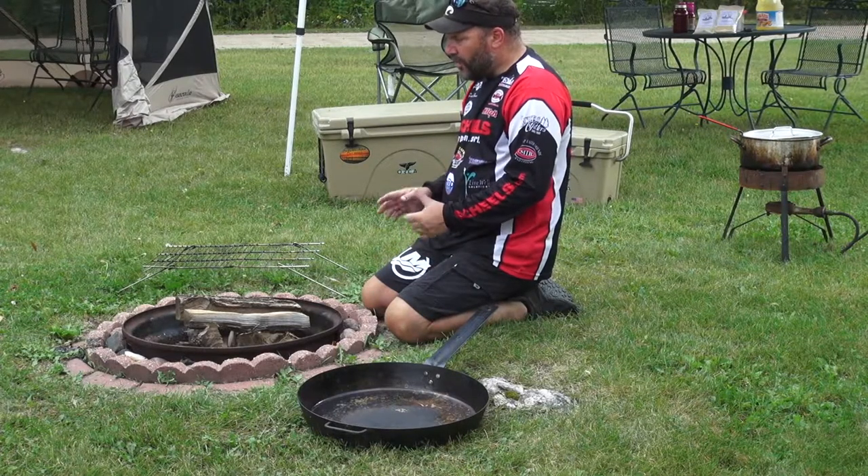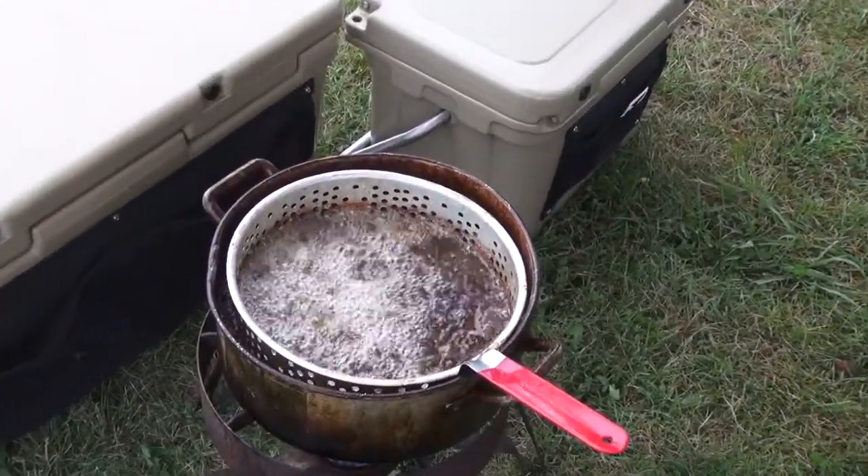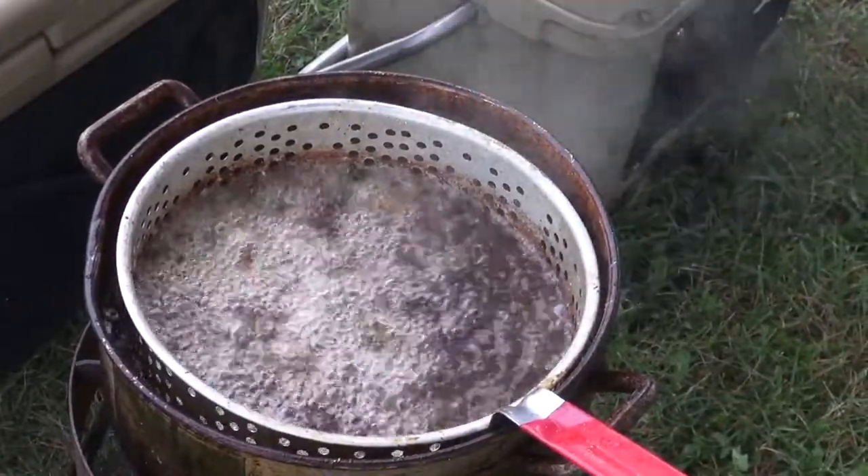First off, you fry your fish in shore lunch like you normally would. Whether you do it over an open fire or over in a turkey cooker or fish cooker, fry your fish and set it off to the side.